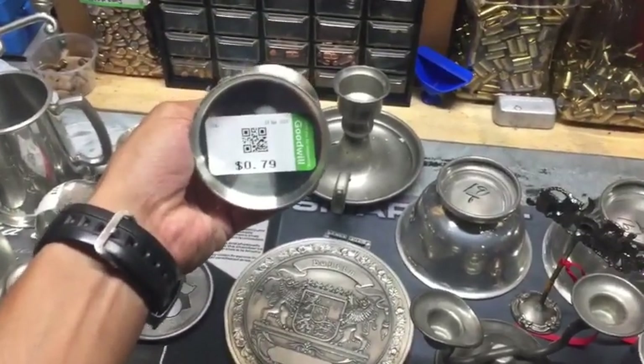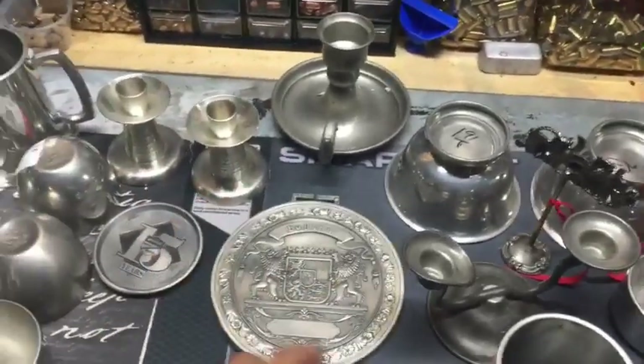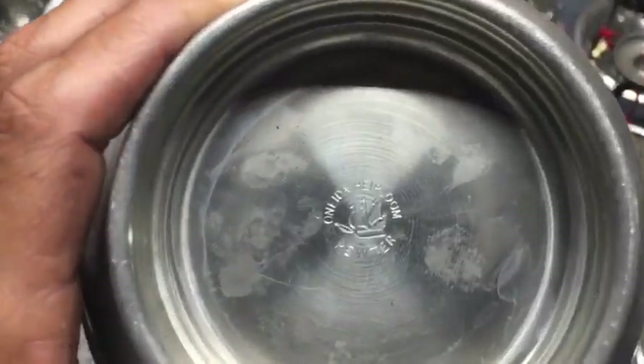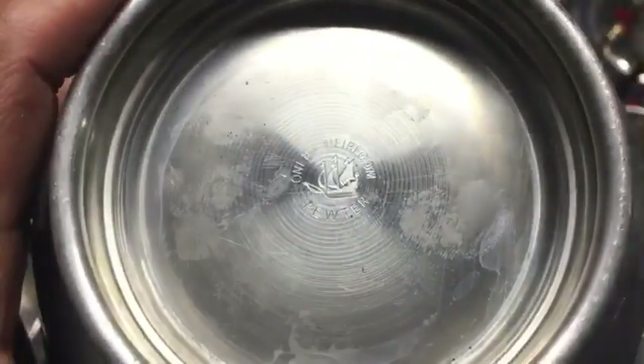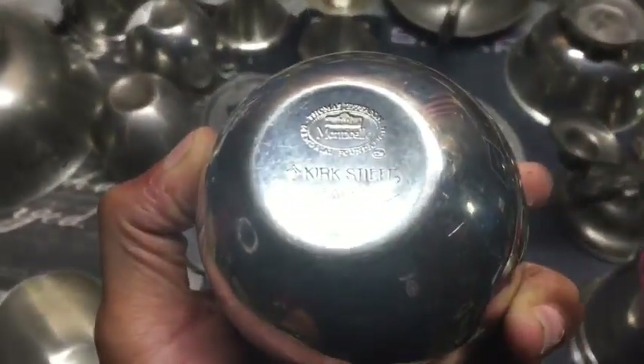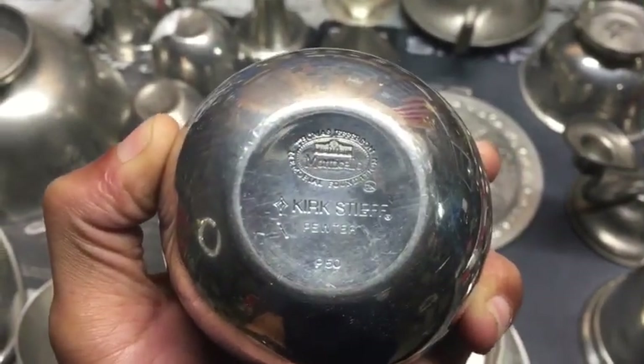I don't always look up the hallmarks, but sometimes I do. You want to check out Cranky Cletus's video because he's got a list of hallmarks, but a lot of it will say 'pewter.' This company right here — almost all their stuff is real pewter.